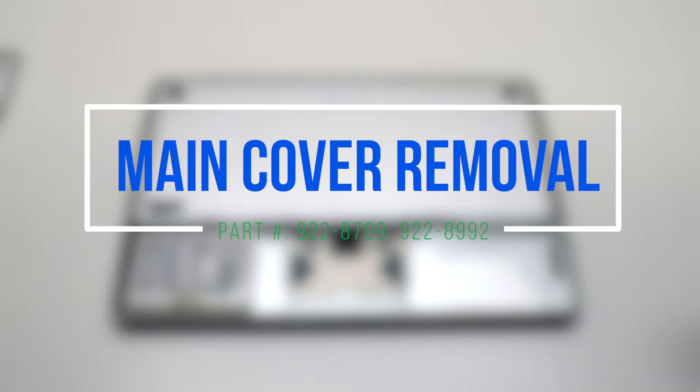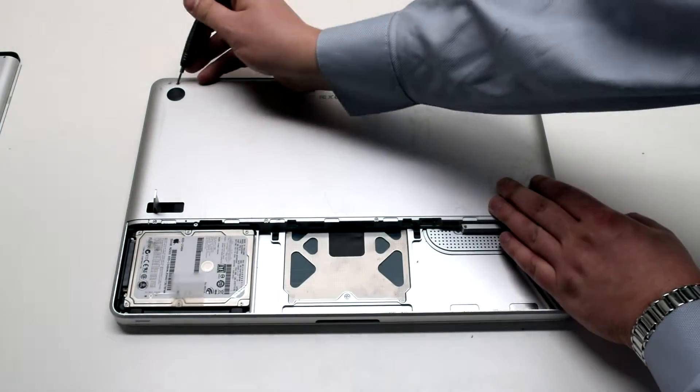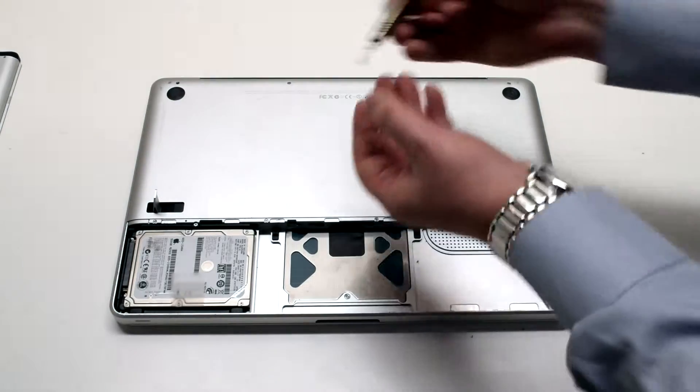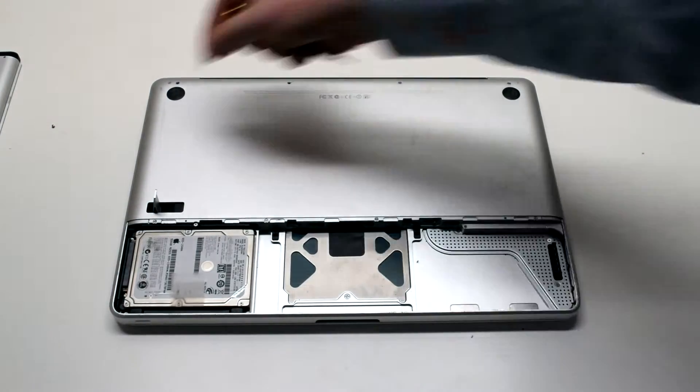Main cover removal. The main cover is attached with eight Phillips head screws. There are four on the top — three of them long and one short one. The one in the top left is the short one; it should be removed first, then the three long Phillips head screws.